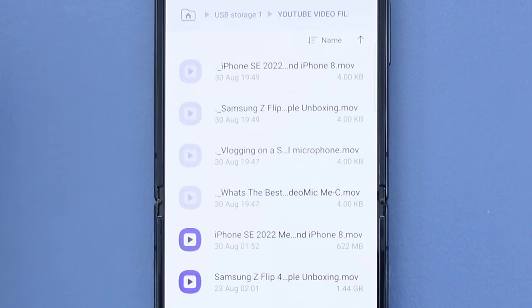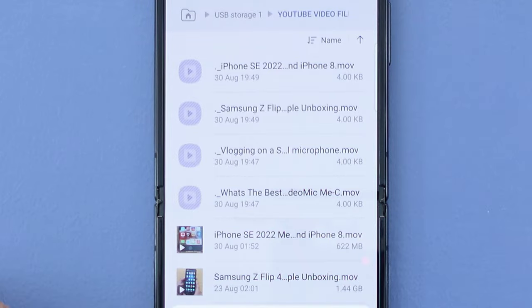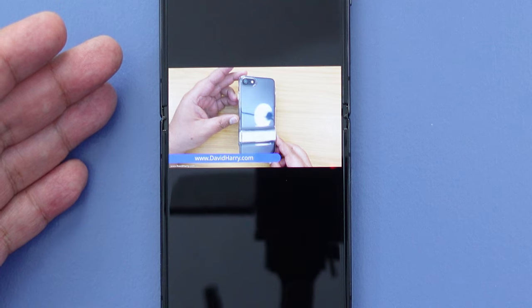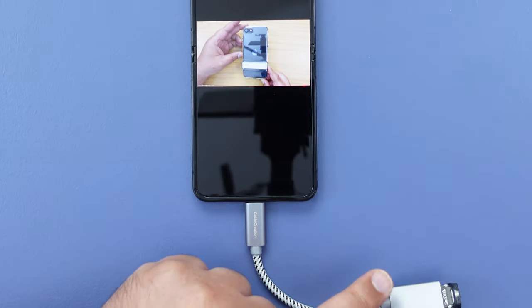I'm going to tap into this folder here, then tap on one of these video files and use the video player to play it. As we can see, the video file is now playing straight off the external USB flash drive.